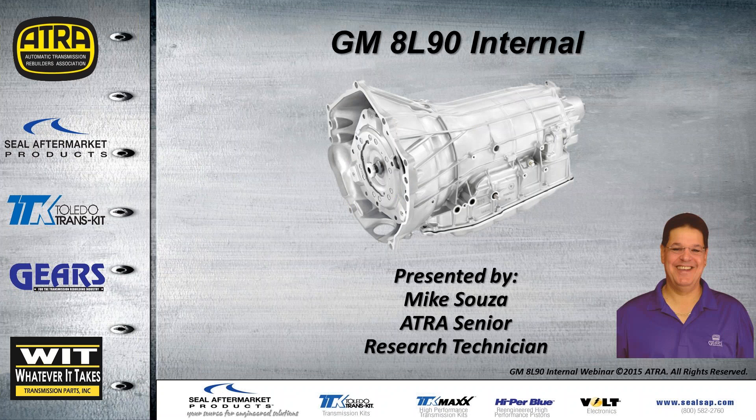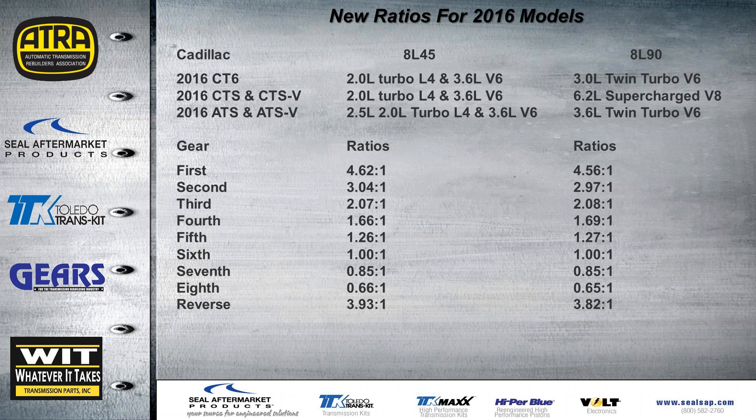Today's presentation we're going to be talking about the internal components, mostly on the 8L90. We've already covered the introduction a few weeks back. This is something new — the ratios for the 2016 models. The three different Cadillac models shown here will have an 8L45 as well as an 8L90, going by engine size, and you can see the two different ratios for those two different engines.